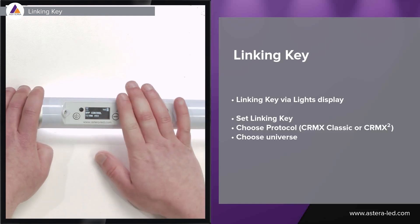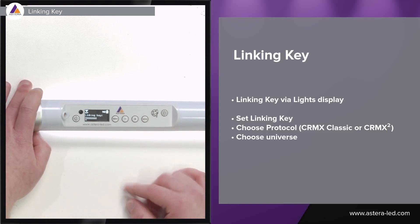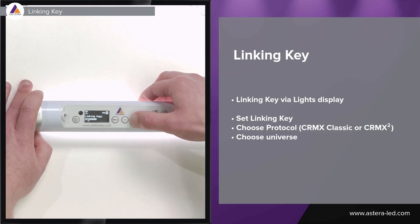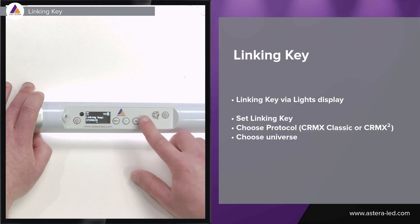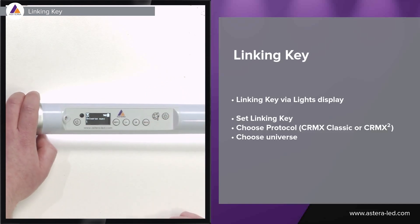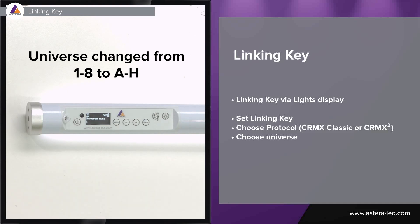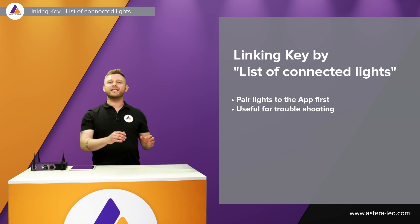The first way to set the linking key in the lights is by using the display. Go to DMX settings, press minus, then C-RMX by link key. Enter the same key we set in the Stardust: one two three four five six seven eight. Press enter and it asks you if you want to use C-RMX Classic or C-RMX2 — we want C-RMX2. Then choose the universe number, one up to eight. We'll put this tube in universe one. Once the tube has the matching linking key as the Stardust, it links up automatically in universe one.